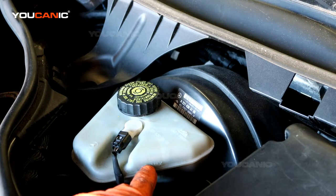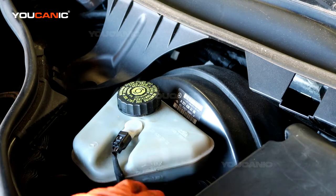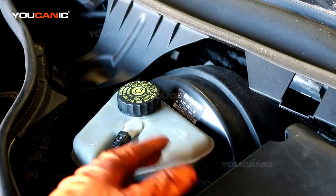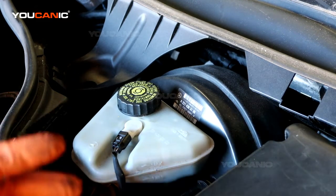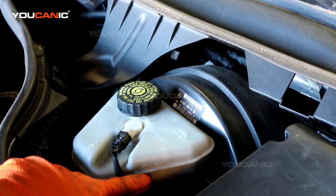You want to keep your brake fluid between the minimum and maximum marks. If it's low, add brake fluid up to the max. Never let it drop below the minimum, because air can get into your brake lines, causing poor braking performance. If air pockets form, your brakes may not work at all until you bleed the lines completely.